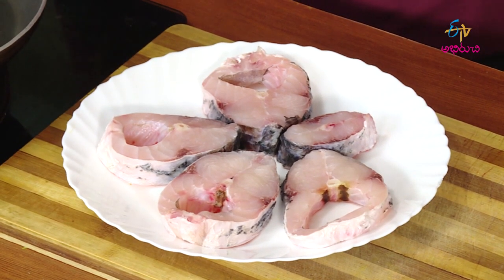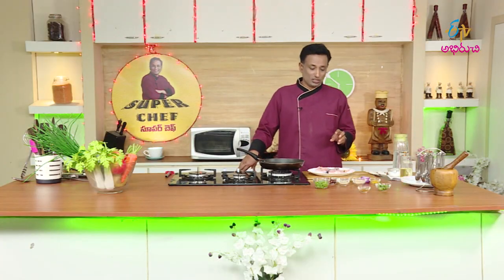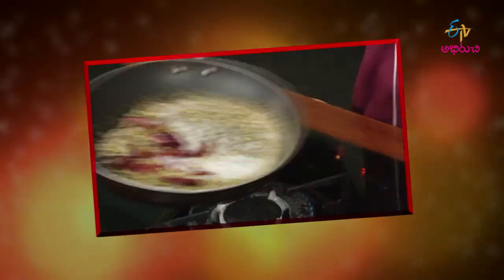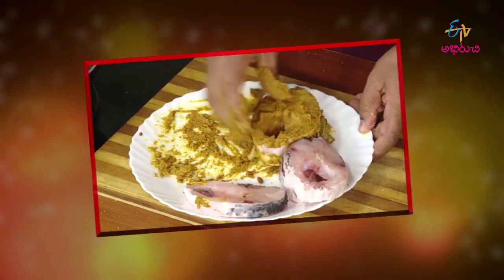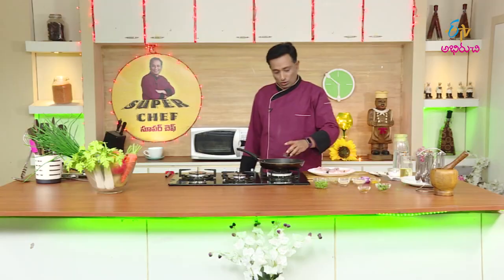As it is cooked, we cook this fish. I fry it. Now we cook it. We have a pan and we will fry it in our pan for the first time.